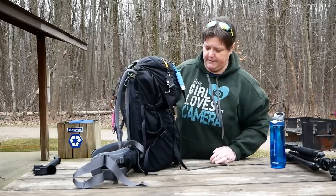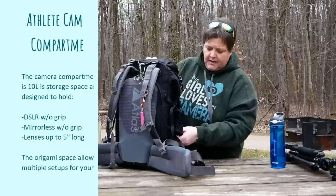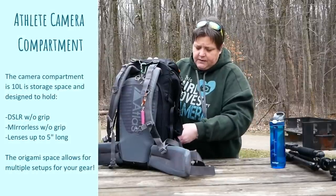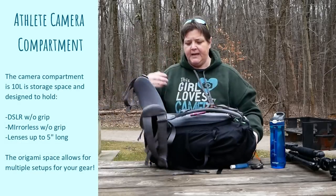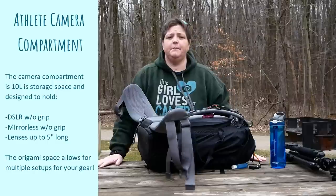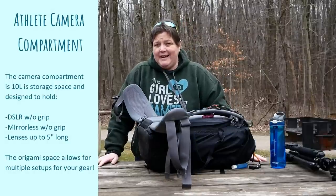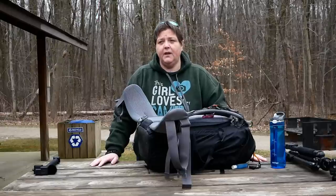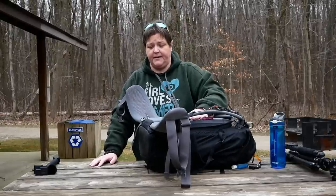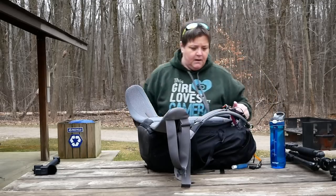Let's get into the camera compartment. The camera compartment is 10 liters and it's designed for DSLRs — small DSLRs without a grip — and also for mirrorless camera systems without a grip, with lenses that are under 5 inches long. I'll show you how I have my 40-150 because it's bigger than five inches — you can't stand them up, you have to lay them down.